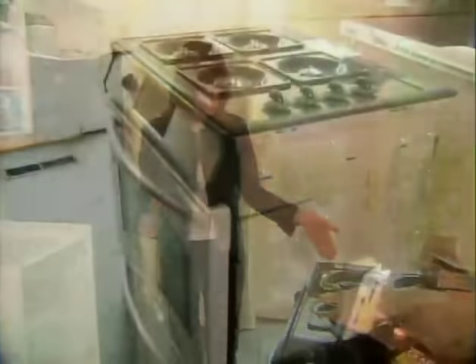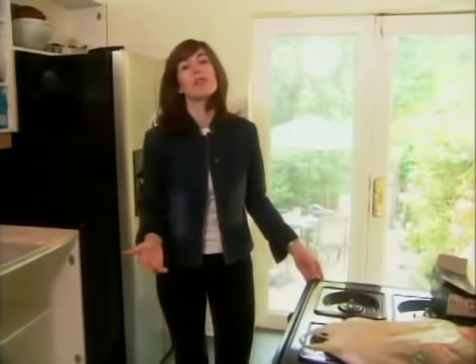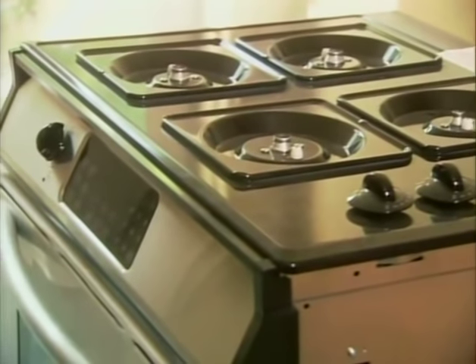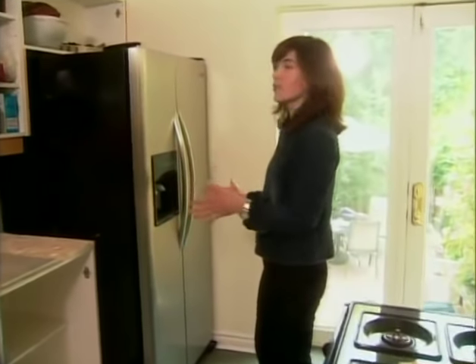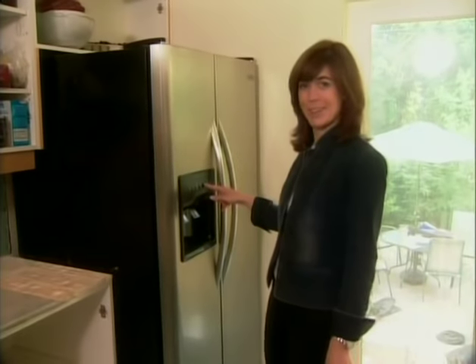So what have we got? We've got new appliances. We have a slide-in gas range — the terrific thing about using a slide-in range is that it doesn't have a backsplash on it, so it's a really clean look with all the controls down at the front. We have replaced that old almond fridge with a beautiful new stainless fridge, complete with a light in the ice and water dispenser.